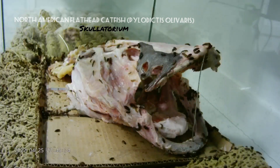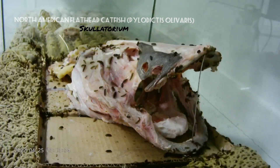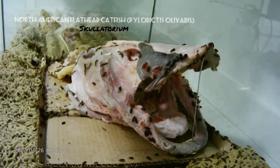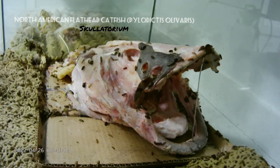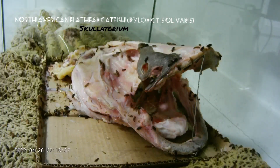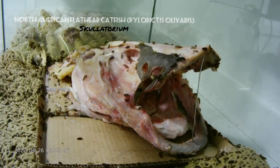This fish I am actually doing in honor of my father that passed away back in February of this year. He used to take me catfishing back when we were little kids, me and my brother, and it was quite a nice time during my childhood.